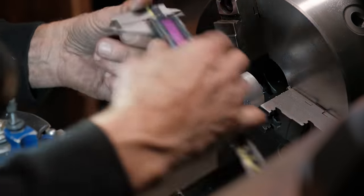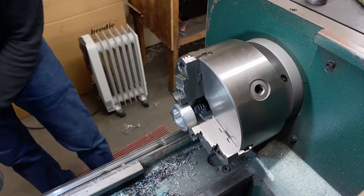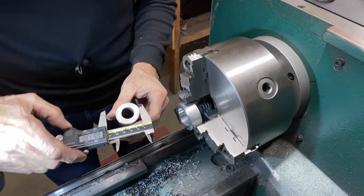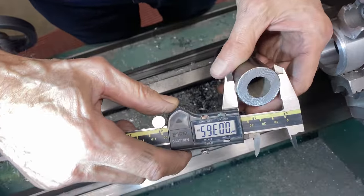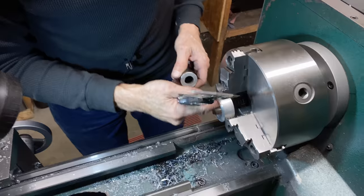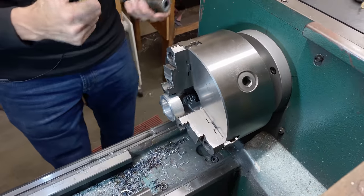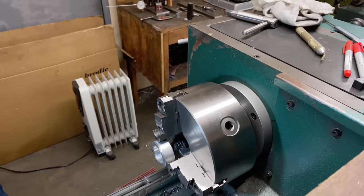One thou bigger — that's okay. Usually the thread depth is maybe 20 thou or a little bit more. This is 36 thou larger, so the thread depth would be 18 thou because it'd be half that. This might work, but it might not. We're going to cut some threads.